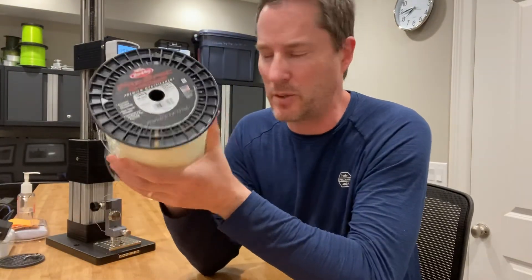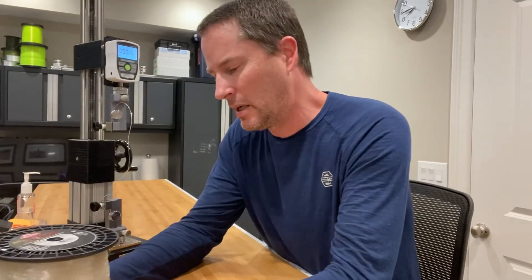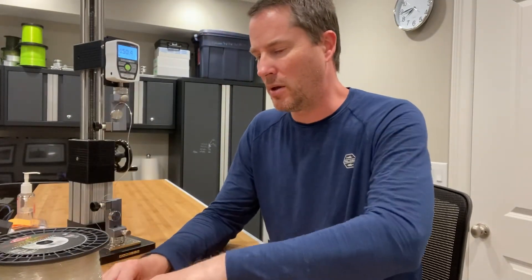150.4 — so far in excess of the IGFA maximum. So if you did catch an all-tackle world record on this line, it would fail through the evaluation process at the IGFA, so it's kind of a bummer.